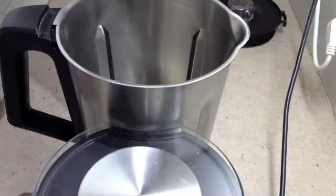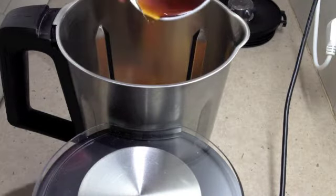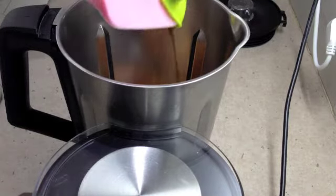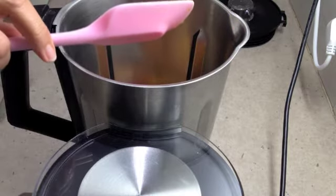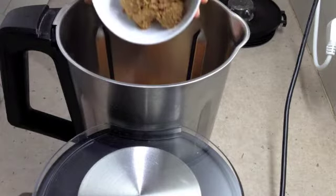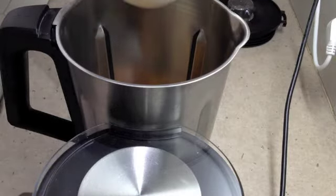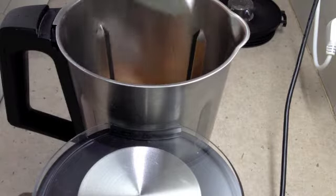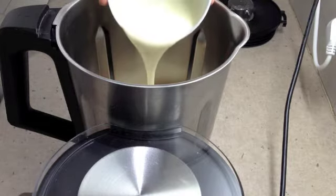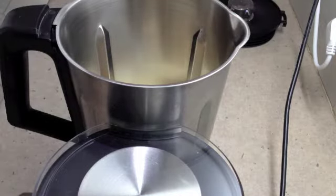To our ThermoChef bowl we're going to add our cooked pumpkin, our maple syrup, our vanilla extract, ground cinnamon, our brown sugar, four unbeaten raw eggs, our cream, and our flour.